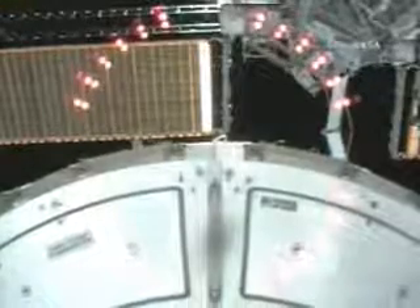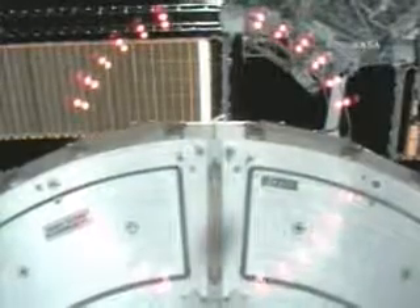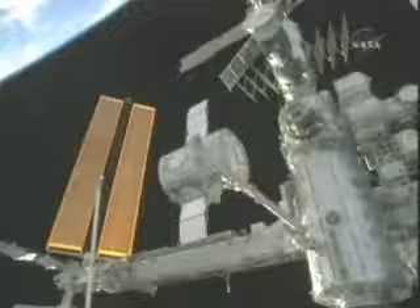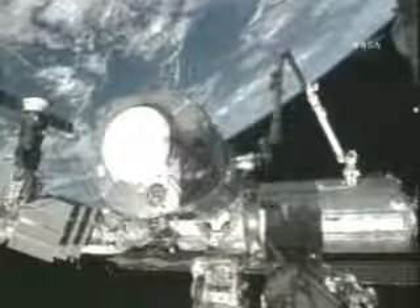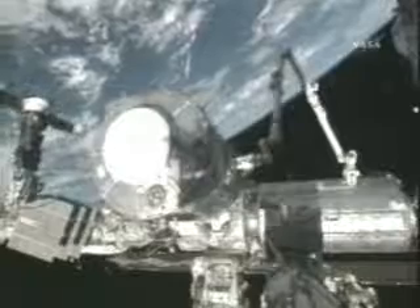This is a view from the port side of the Unity node where Harmony will be attached. Again, this is significantly sped up as it is moved into position. Two spacewalks are planned for November to connect Harmony to the station's cooling system and power grid at its final destination on the Destiny Lab.